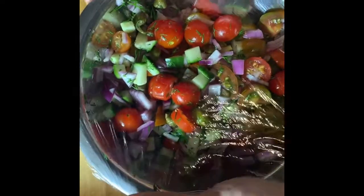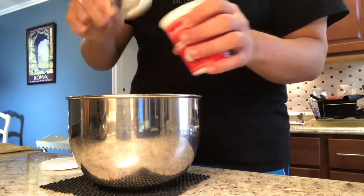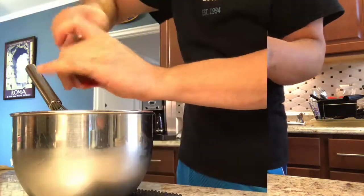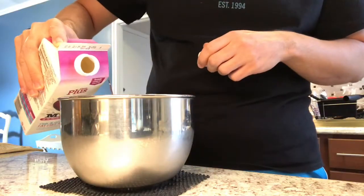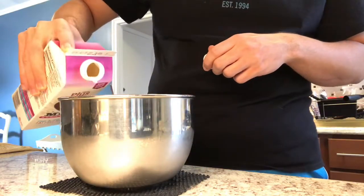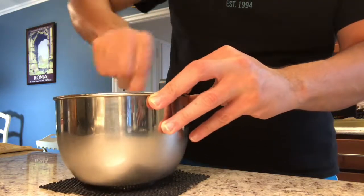Wrap it in plastic and set aside. For our cream cheese dressing, add four ounces of room temperature cream cheese and two tablespoons of sour cream to a work bowl. Add salt, pepper, and lime juice to taste. Then mix and thin out with milk until it is a pourable consistency. Set aside or put into a squirt bottle.